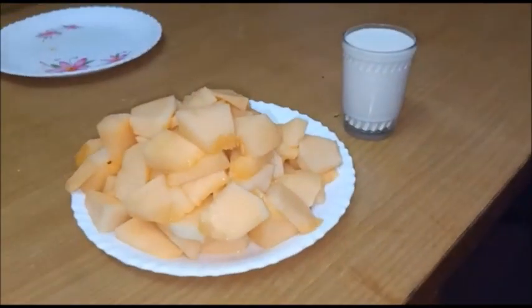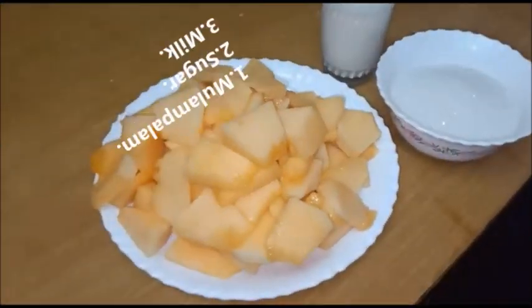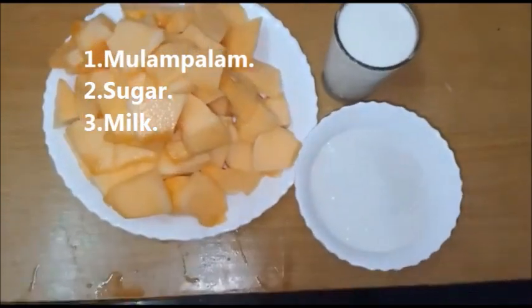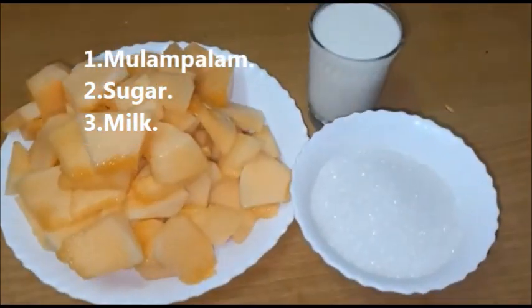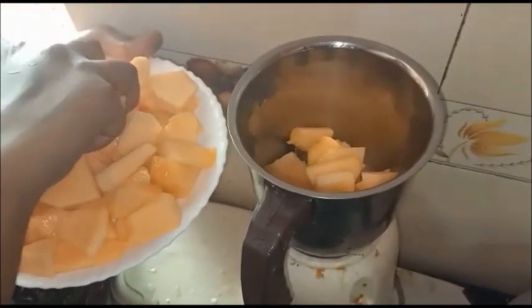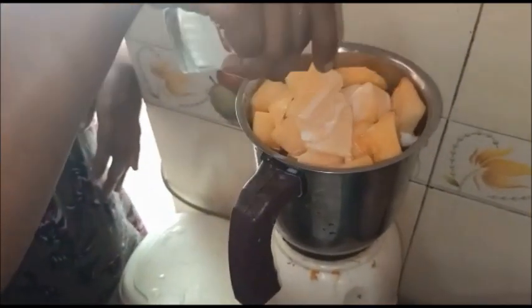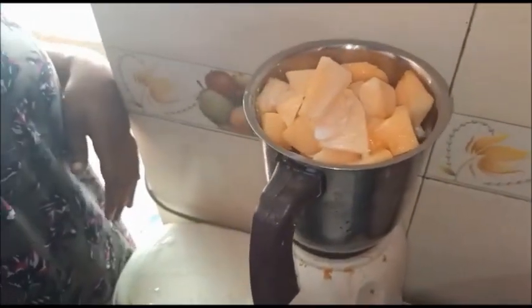Then we take some egg and mix it in. Let's put the milk into the mix, then add sugar.